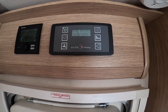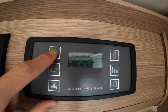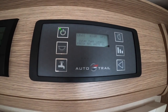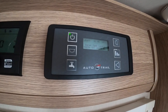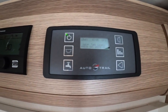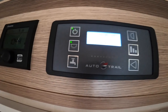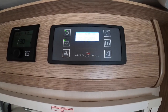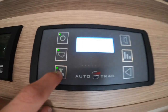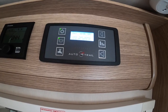Inside the vehicle, above the habitation door, you've got your 12-volt control panel. The button in the top left corner is your master switch, which turns the vehicle on — 12 volt if you're not hooked up, or mains 230 volt if you are hooked up, allowing you to use mains appliances. Underneath that is the master switch for your lights, which are individually switched around the vehicle. Below that you've got the pump switch — put your pump on to pressurize the water for the taps, toilet, and shower, provided you've got enough water on board.